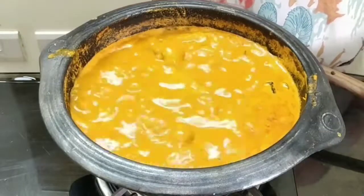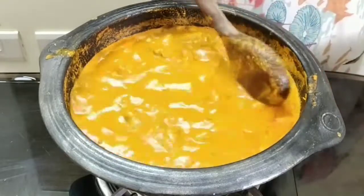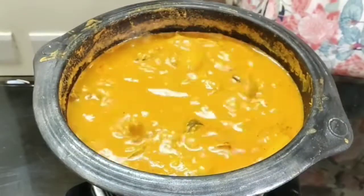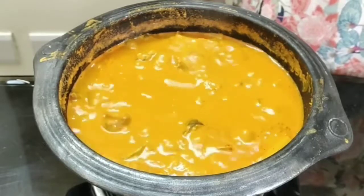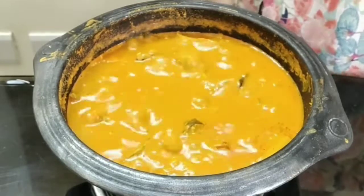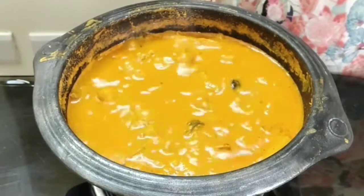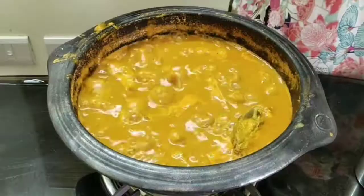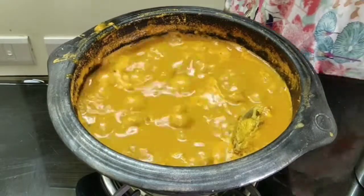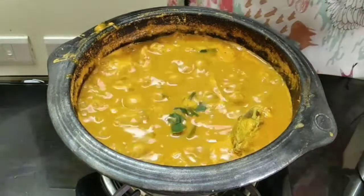It's done. Taste the curry — if it is too sour, you can remove the Malabar tamarind from the gravy. The flavor would have already reached the gravy. Since we have added mangoes and both the tamarind and the mangoes will tend to make the gravy more sour, remove it only if you feel it is too sour. Now add in crushed curry leaves and two teaspoons of raw coconut oil.